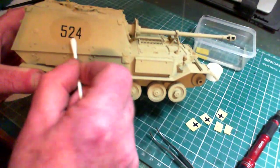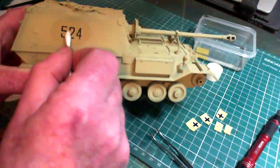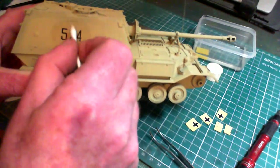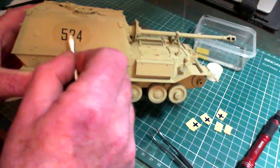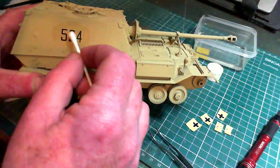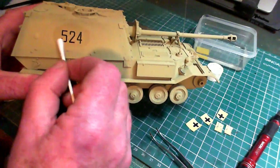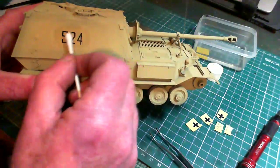Once in position, apply just a small bit of decal setting solution and rub it on. You have to work a bit fast — make sure your decal is exactly how you want it. Then get your cotton bud and start rolling it across the decal. What you're doing is pushing the decal down and dispelling any water or decal solution from underneath so you won't end up with any bubbles.